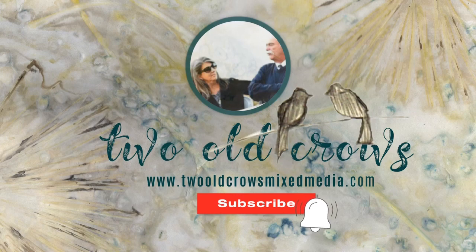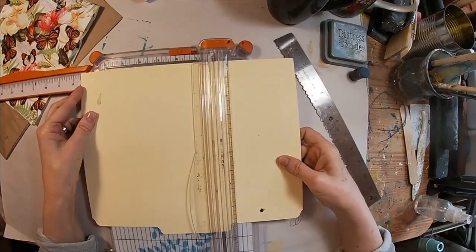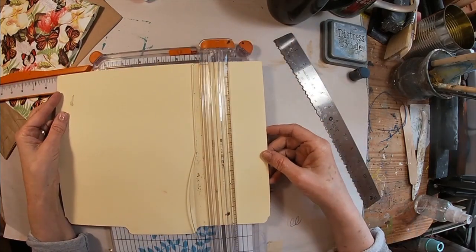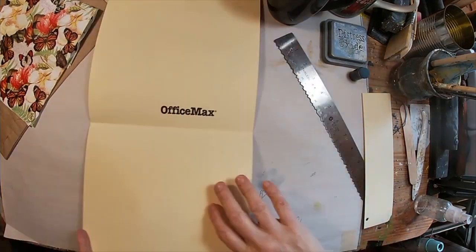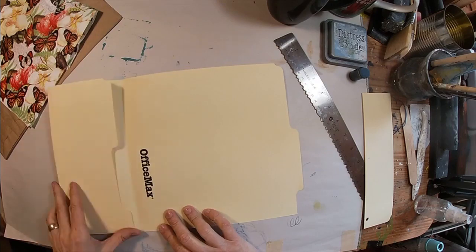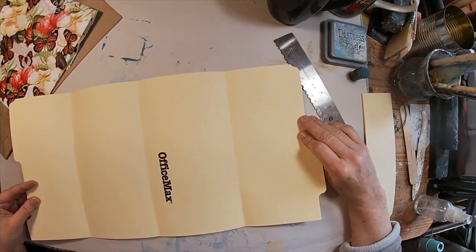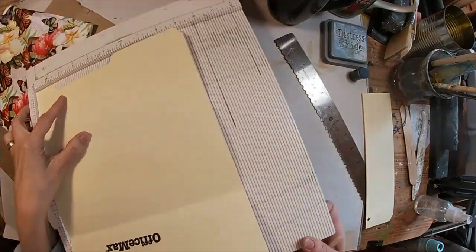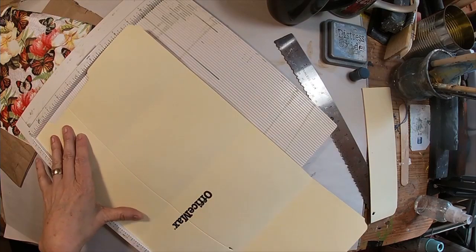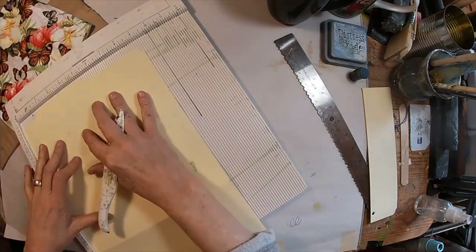Hit the subscribe button and of course the notification bell to receive notice when I upload additional content. So I want this to be a smaller file folder journal. The first thing I am going to do is measure this out to nine inches and cut off those extra inches at the end of this file folder. I'm going to fold it into itself, being careful not to fold onto that center fold, but to fold it right up next to it, leaving me about a quarter of an inch leeway. Then I will score the bottom at two inches to create my pockets.